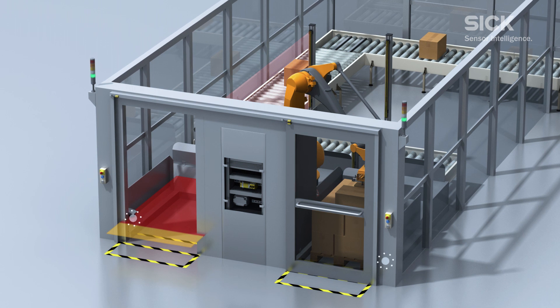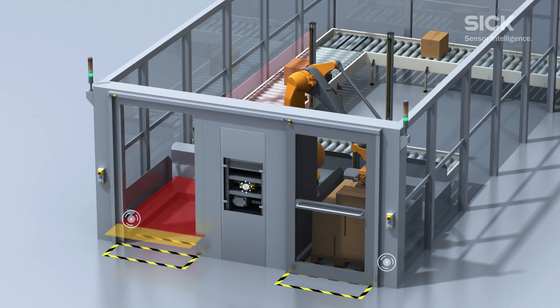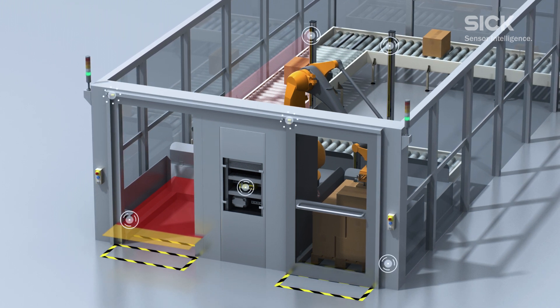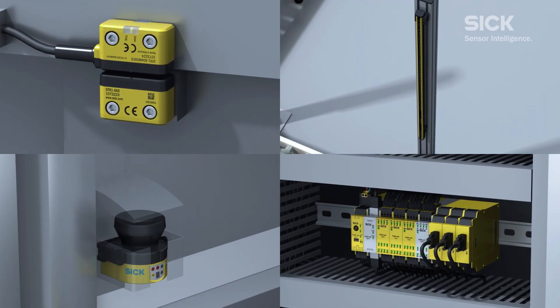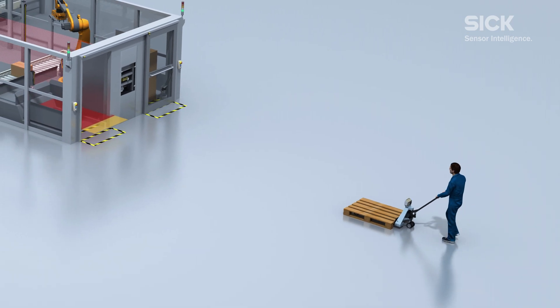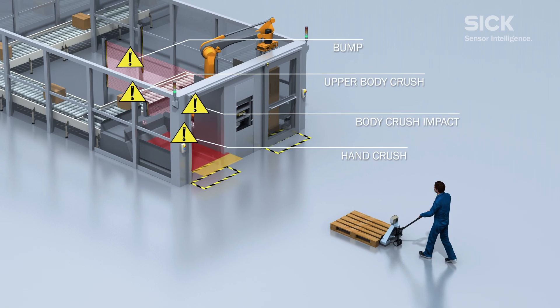An S300 mini laser scanner combined with the FlexiSoft safety controller, the DTEK 4 core light curtain and the STR1 non-contact safety switch monitors the open access to the machine. This facilitates permanent interactive production, protecting the operator from the dangerous fast movements of the robot.